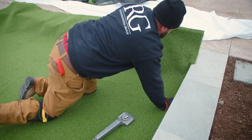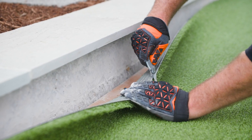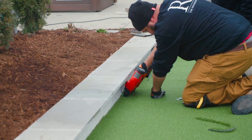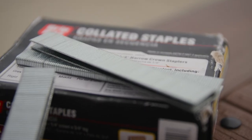As with many concrete bases, the walls of the court are not perfectly squared, so our team used a blade to precision cut the turf for a more exact fit. With the cuts complete, our team secures the turf to the nailer boards using a staple gun and one-inch-long, narrow-crowned, galvanized steel staples.